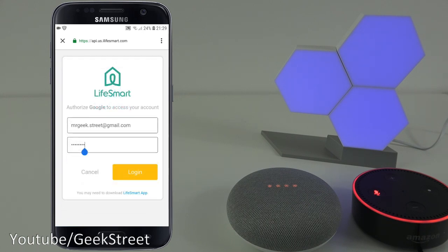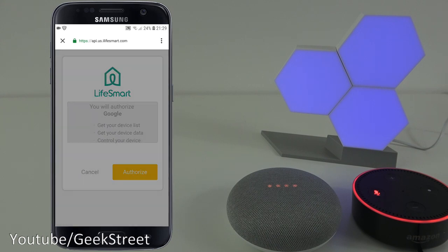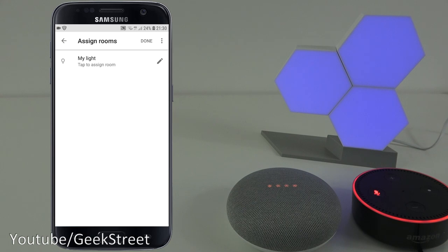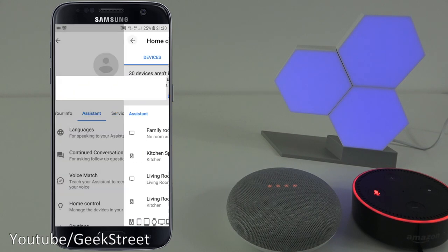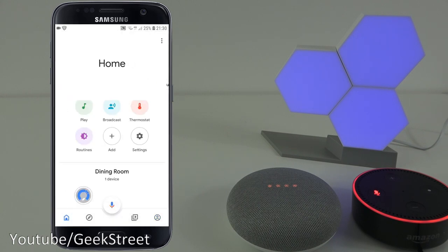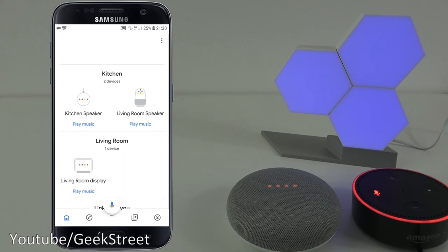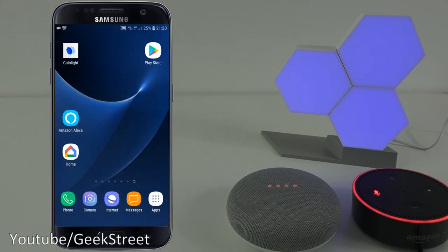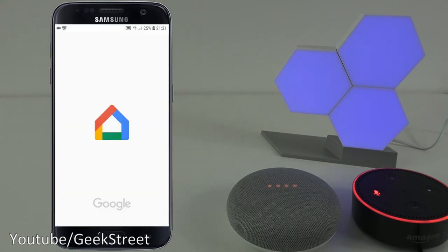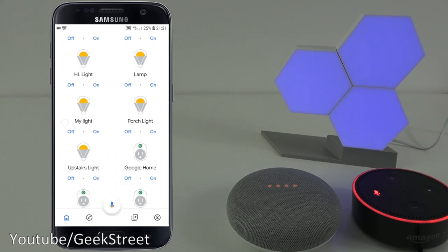I've entered my login details and clicked login. Now it's asking to provide authorization, so click authorize. It's been linked in and you can assign it to a room - we don't need to do that, click understood and go back. Going to home and scrolling down, I need to come out and go back in. Scrolling down now - there you go, My Light.